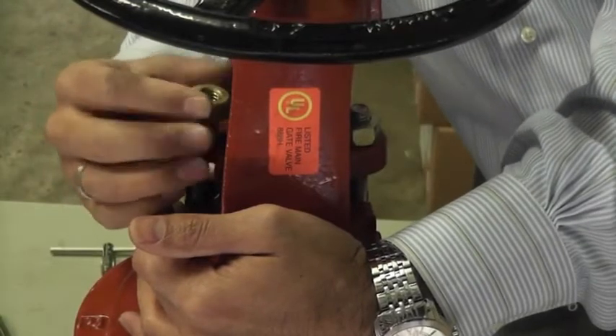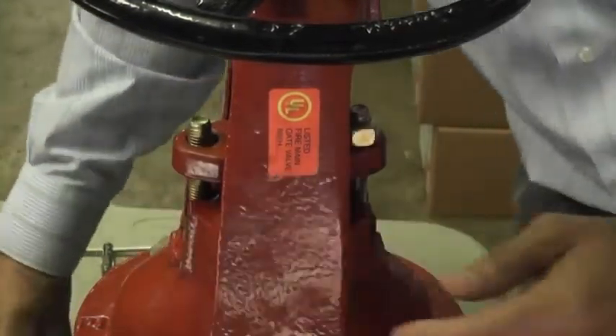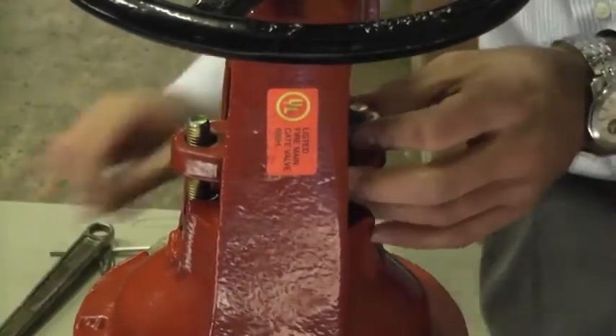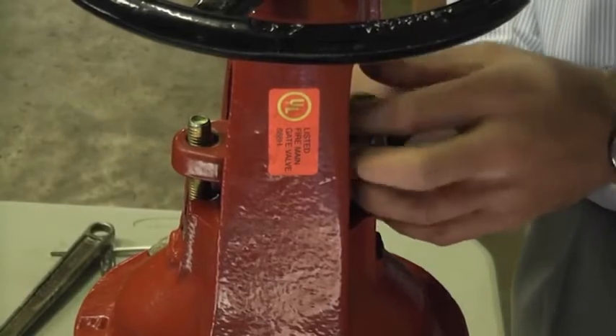If the nut is rusted, you may need to use a spray lubricant to loosen the nut, but be sure to use a food grade lubricant. If the packing nuts cannot be removed, you may have to cut the bolts in order to remove them.